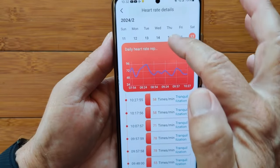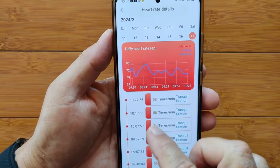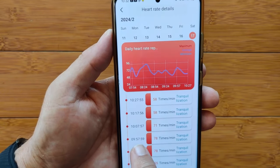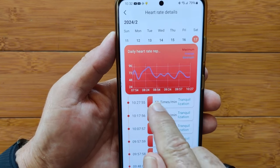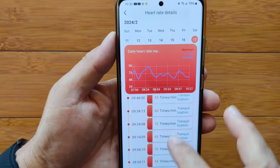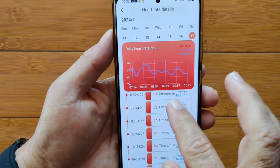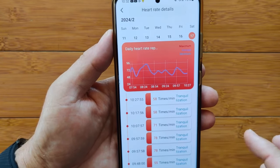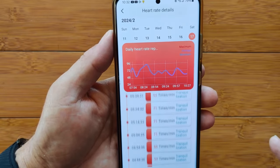You can pick any day from the calendar and see the actual readings by the minute — 9:57, 59, 57, 56, and so forth — and what heart rate zone you're in. It gives you all your actual readings. Easy to navigate. It doesn't export them anywhere, but you can read them right here on the screen.